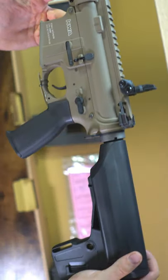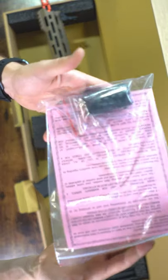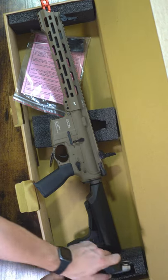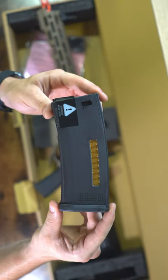In the box, you are going to get your instruction manual, a sticker, and your Picatinny to M-Lock rail adapter system. You're also going to get a Magpul style magazine — very cool looking, and they are going with the licensing for that.